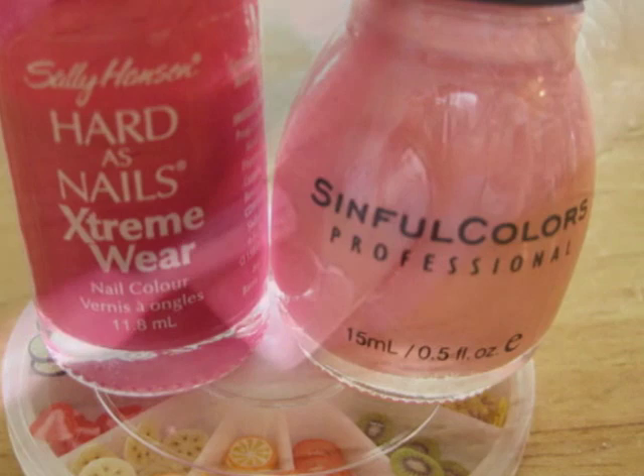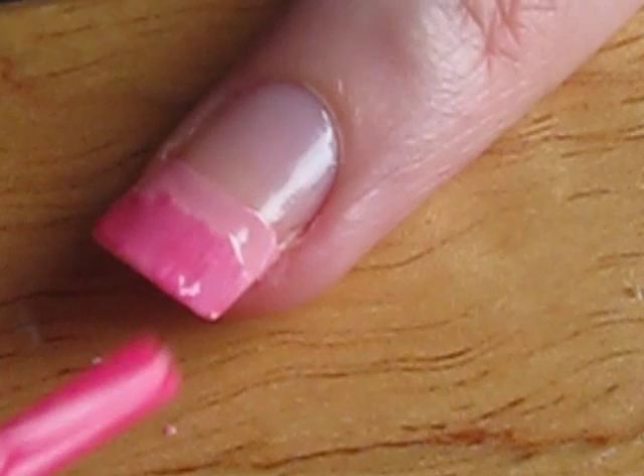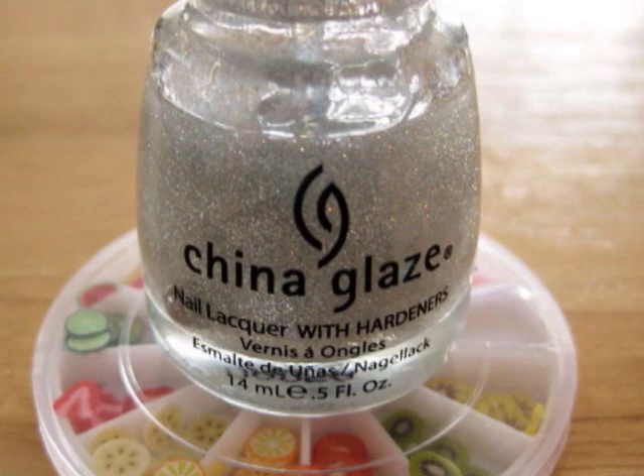Paint the lighter shade onto the tip of your nail. While it's still wet, use a darker shade halfway up the first. This does not have to be perfect because we're going to blend it all together by using some glitter polish. I'm using China Glaze's Fairy Dust, which is my favorite glitter polish.